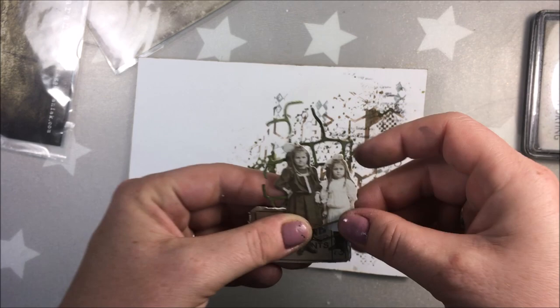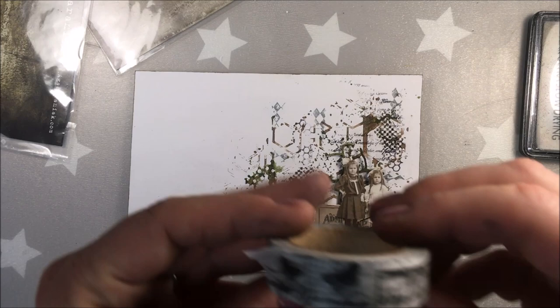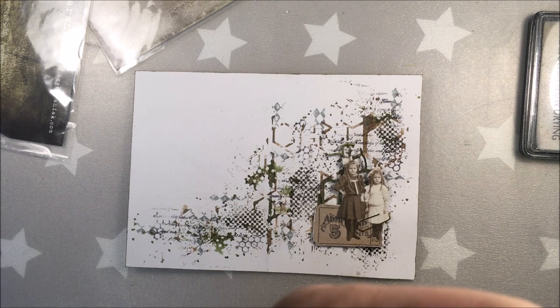Now I'm using paper dolls from Viking Crafts, and I think that tag is part of the ephemera. My die cut, which I colored before, and a piece of old vintage washi tape tag.